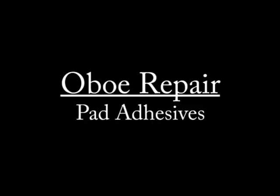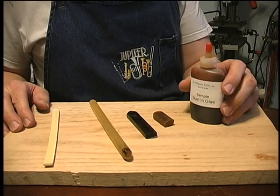We'll cover straightening bent keys, spring replacement, different types of pads — cork pads, skin pads, synthetic pads — and different methods of putting them in. If you missed volume one, we did a thorough discussion of adjusting on both oboe and English horn, play testing, the suction test, oiling the keys and the wood, removing octave vents, cleaning the octave vent area, disassembling and reassembling an oboe, removing stuck swabs, replacing tenon and key corks, and how to pack an oboe properly for shipment.